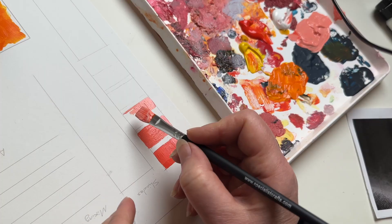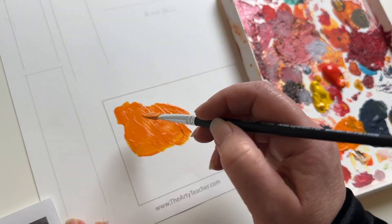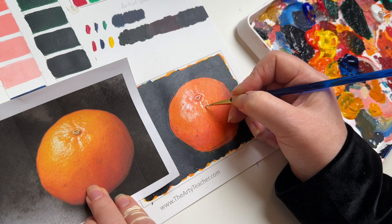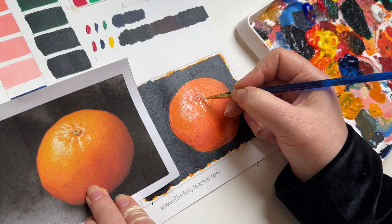In this training, you will look at tints and shades, gradation, underpainting, mixing with complementary colours, and artist's black. You'll end up using these skills in a small painting.